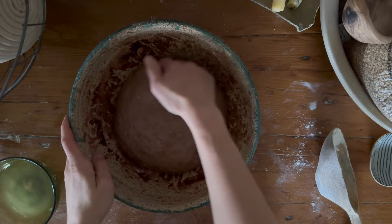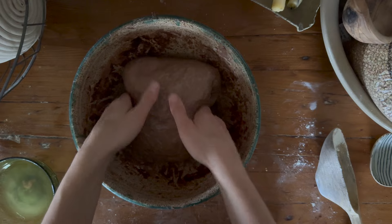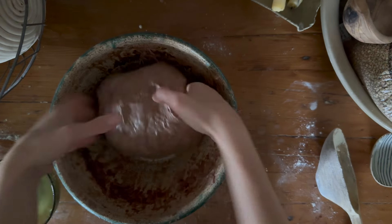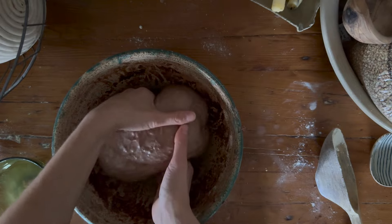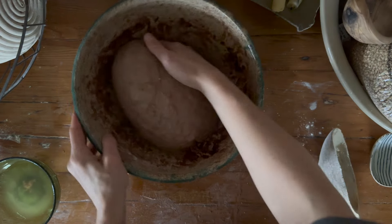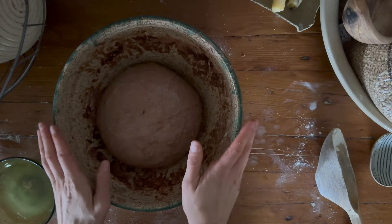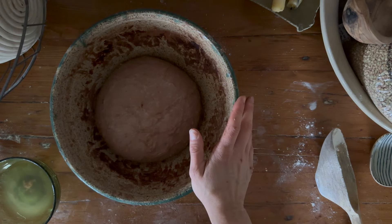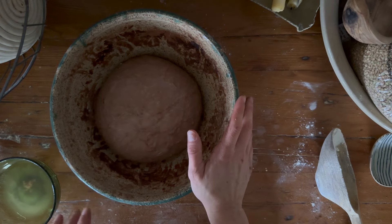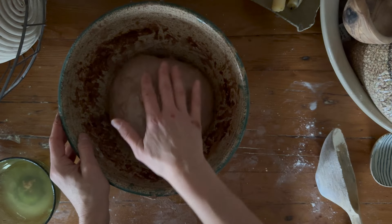We're going to do a coil fold for this dough. So we're just going to lift it up — you can see that the gluten is really starting to hold together now with the chocolate dough. The only reason it's a little bumpy on top is because I used a really coarse salt. So we're just going to come on this side and do some slap folds just to kind of build some more structure in the dough. You can also come around and do some more wet kneading. Basically you're going to leave this on the counter, come back and do this three or four times, and then you can leave it for an hour or so on the counter or put it in the fridge for quite a bit longer.